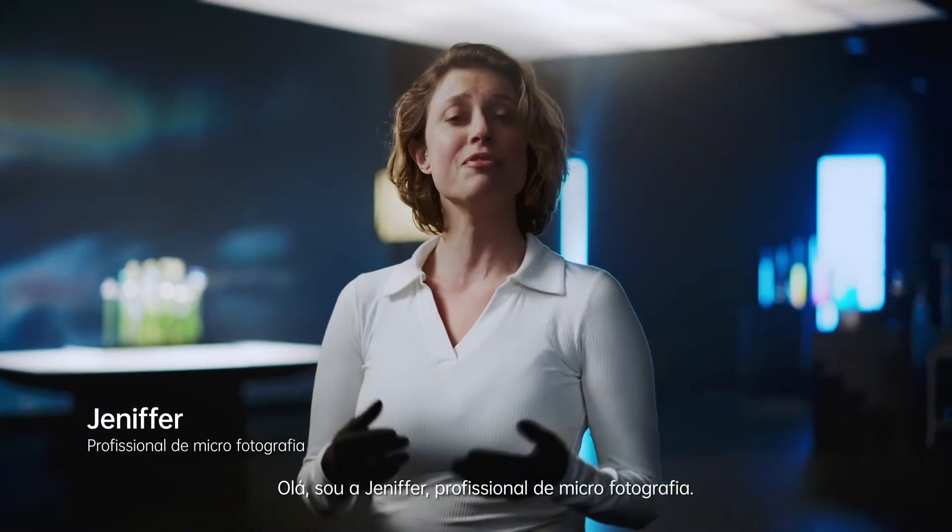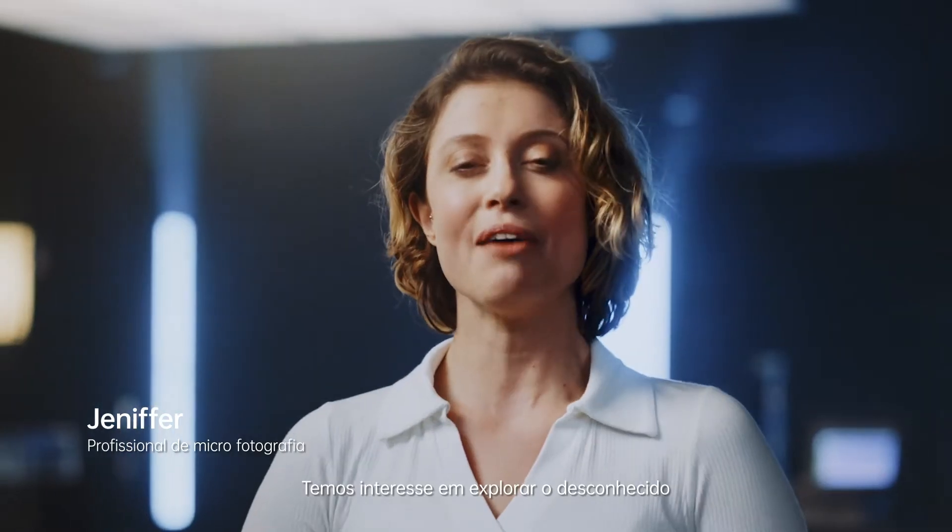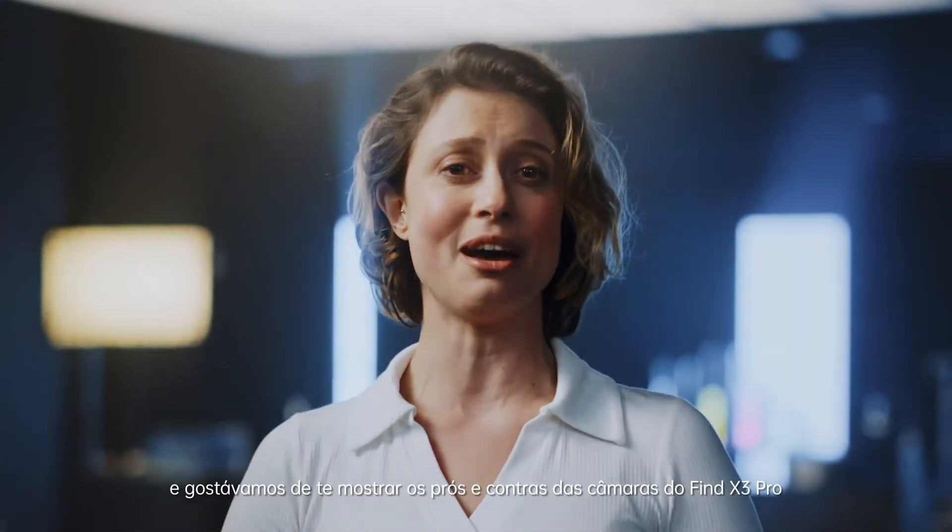Hello, I am Jennifer, a professional micro photographer. We have an interest in exploring the unknown and would like to show you the ins and outs of the Find X3 Pro cameras by conducting two intriguing experiments.